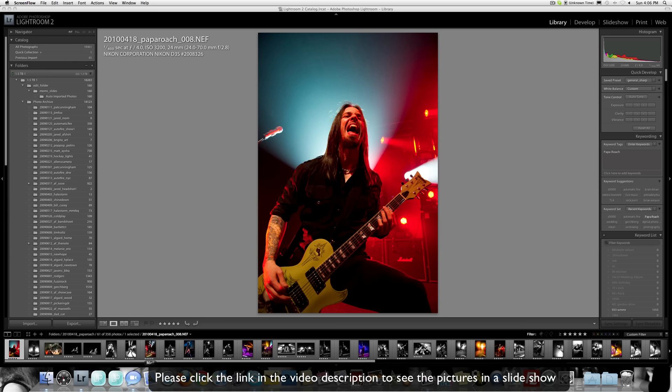Jared Polin here, froknowsphoto.com. So you had a chance to look at this slideshow of photos from the Papa Roach concert that I photographed a couple days ago — or at this point, who knows when you're watching this. The Papa Roach show.